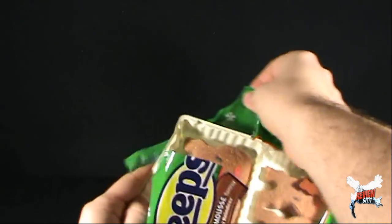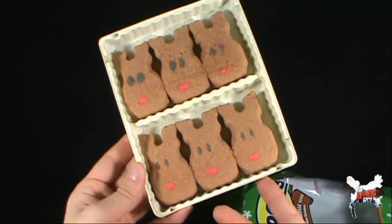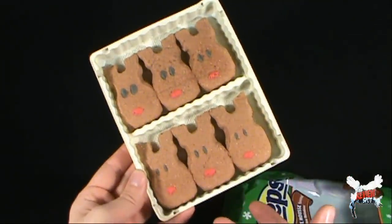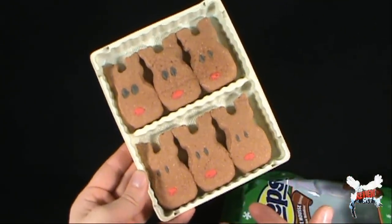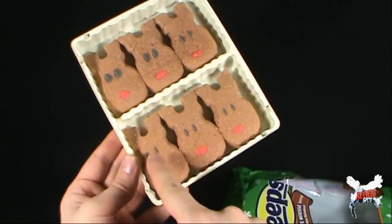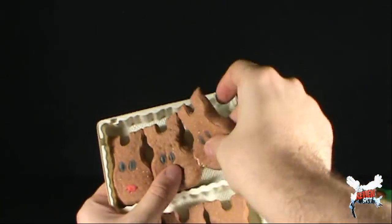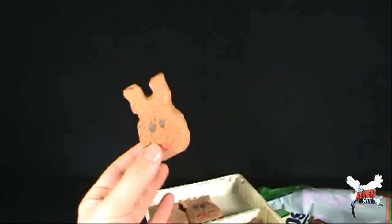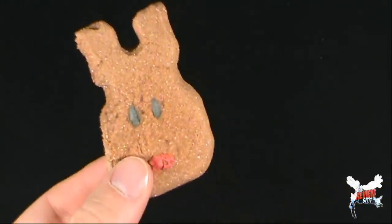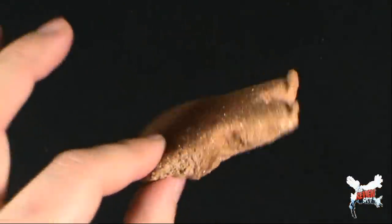We pull out the tray of peeps. Generally quality control, at least in the level of imperfections, is rather high with peeps. These peeps actually are pretty good — looking pretty solid. They're not too deformed, although these ones here are super surprised. Look at the size of their eyes versus the eyes down below. It's very similar to the gingerbread peeps in the fact that they're very grainy. You can see all the sugar delicious goodness on the outer shell of the peep.